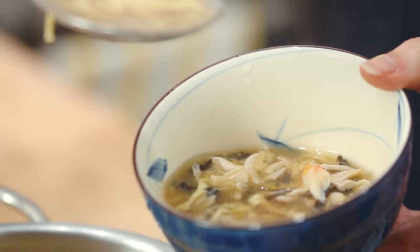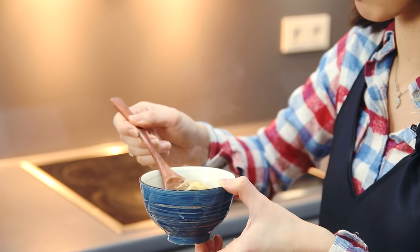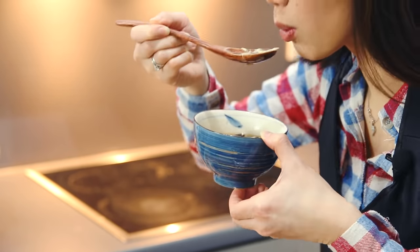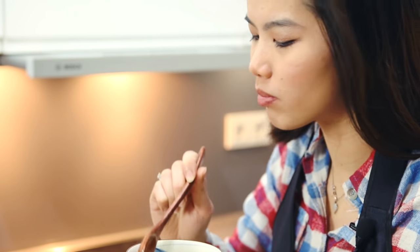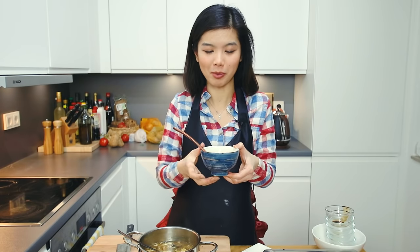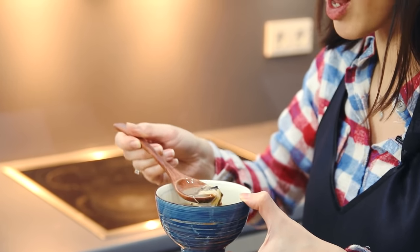The soup is finally ready! I'm actually jumping for joy — it has been a long time since I had shark fin soup. You can see that the glass noodle strands really represent shark fin very well. I absolutely love the taste. The broth is so flavourful — you can taste a little bit of chicken and also the dried scallops, which really makes a difference. As I mentioned, if you don't have dried scallops, you can replace them with oyster sauce.